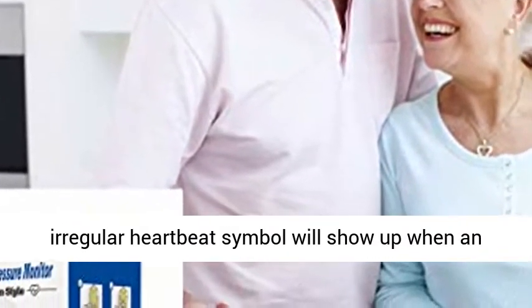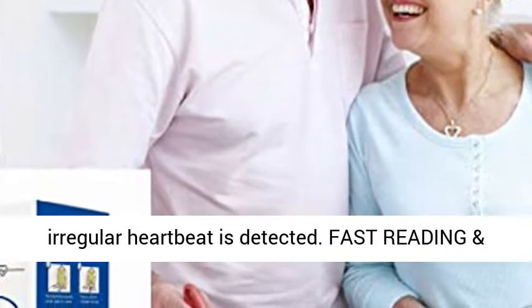Irregular heartbeat indicator — the irregular heartbeat symbol will show up when an irregular heartbeat is detected.